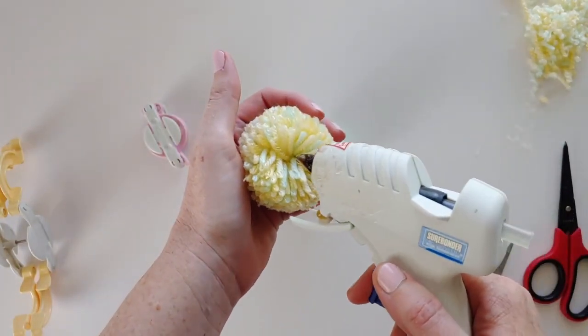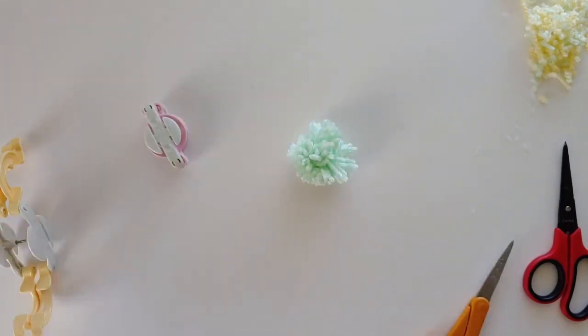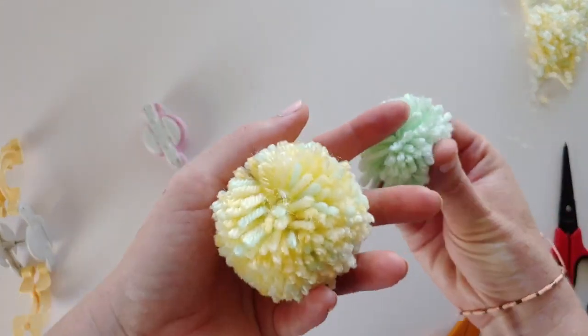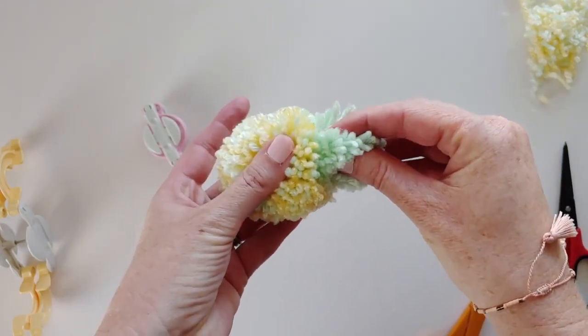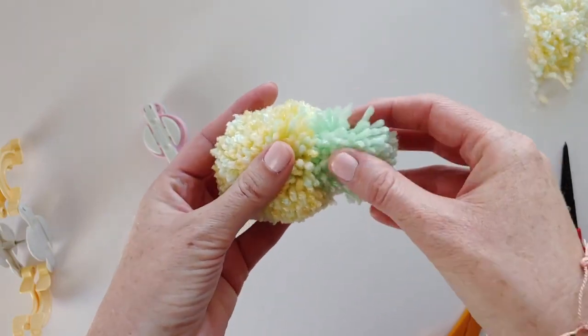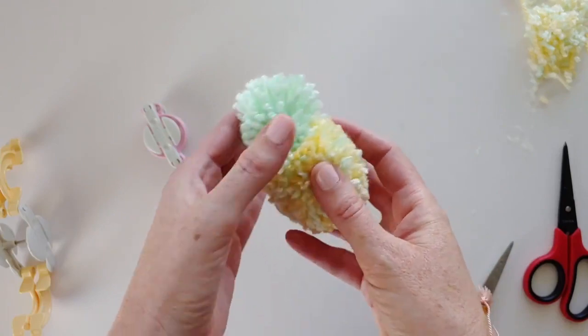We're going to glue right into the center — make sure you work quickly with hot glue. Find the bottom of your pineapple stem and stick it right on there, then push it in so that it adheres to as many of the yarn fibers as possible. Let that dry.